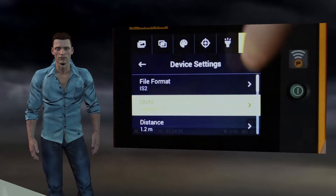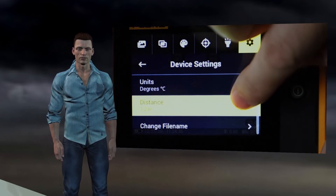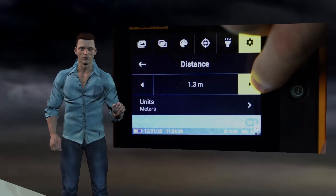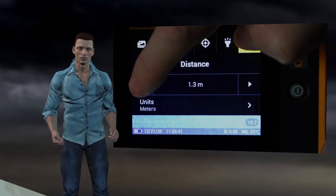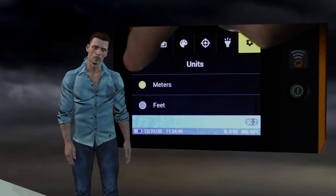The next adjustment is to select the temperature scale, which can be Fahrenheit or Celsius. Then comes the adjustment of the approximate distance at which we are from the object. This setting is used to correct the parallax error between the infrared camera and the visual camera, so that the two images match pixel by pixel. We can also adjust the unit used for distance, for example meters or feet.